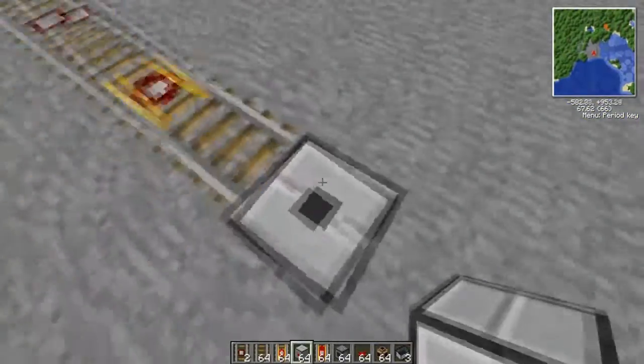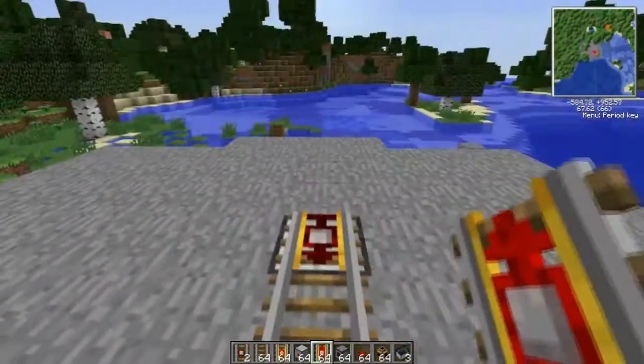Dig down a block here, place the player detector facing upward, and a boarding track on top of that facing the direction you want to travel.